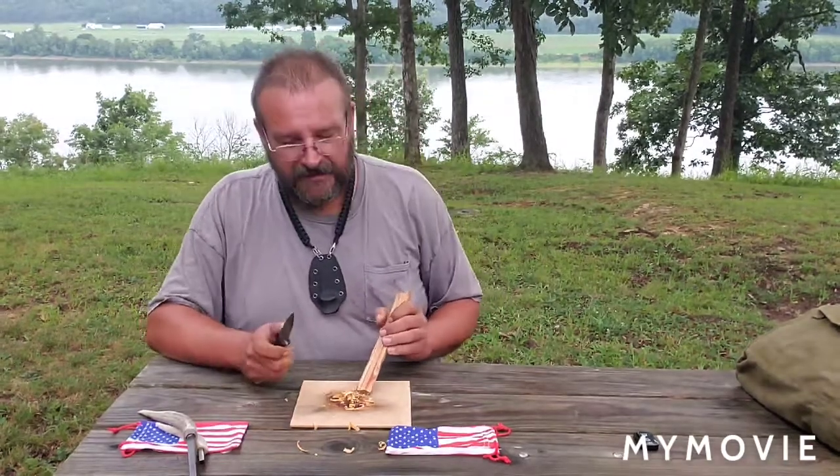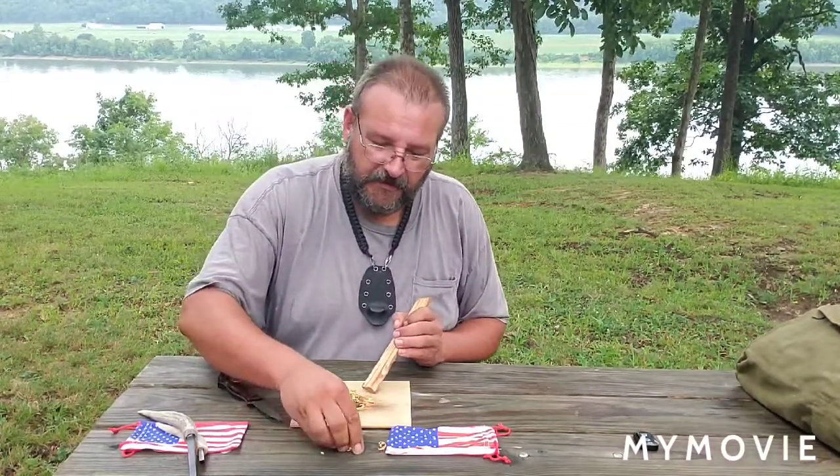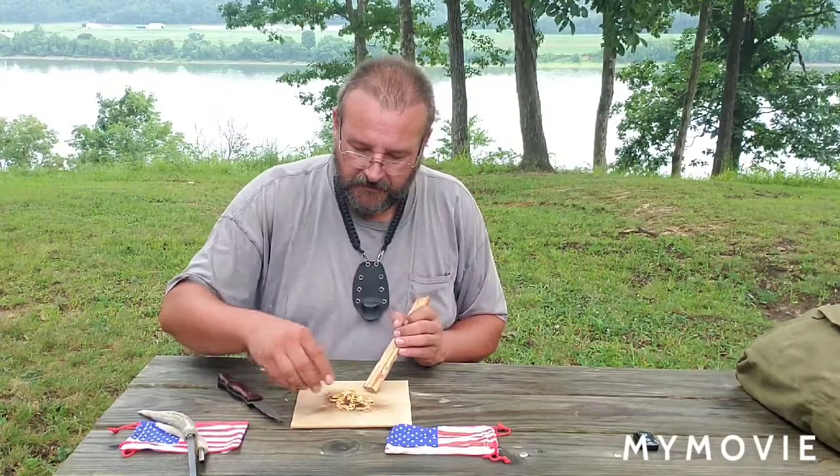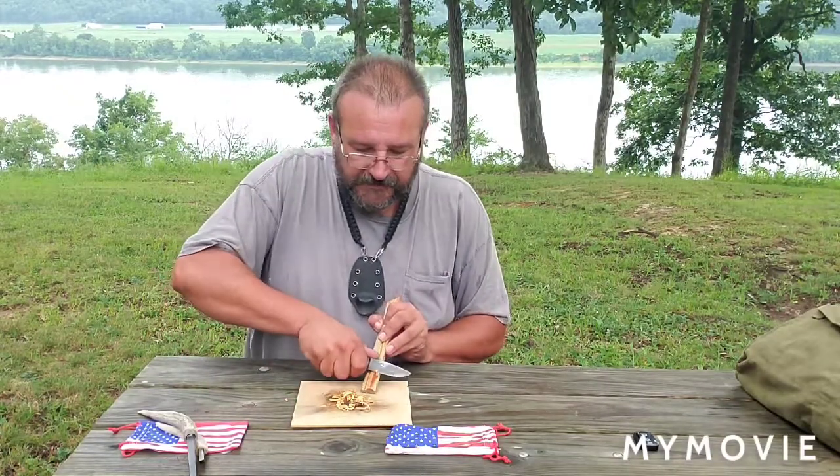Some serious good-looking fatwood here. Going to carve up just a little bit more.